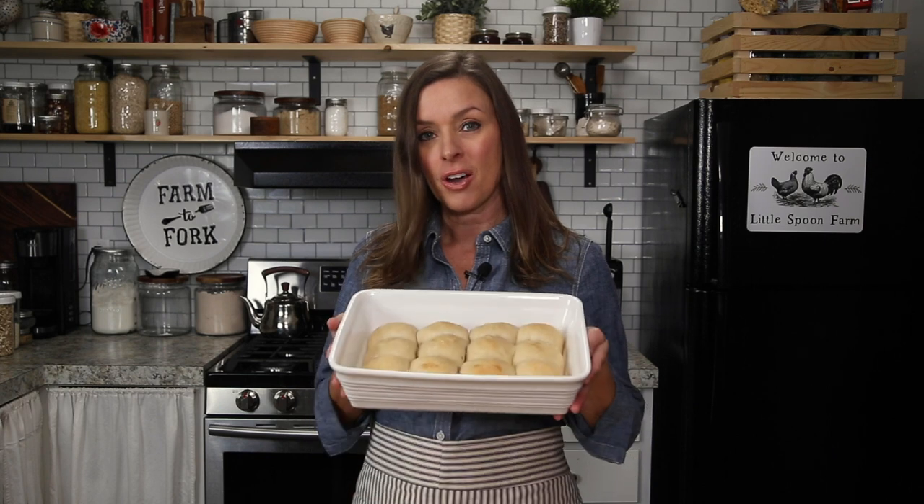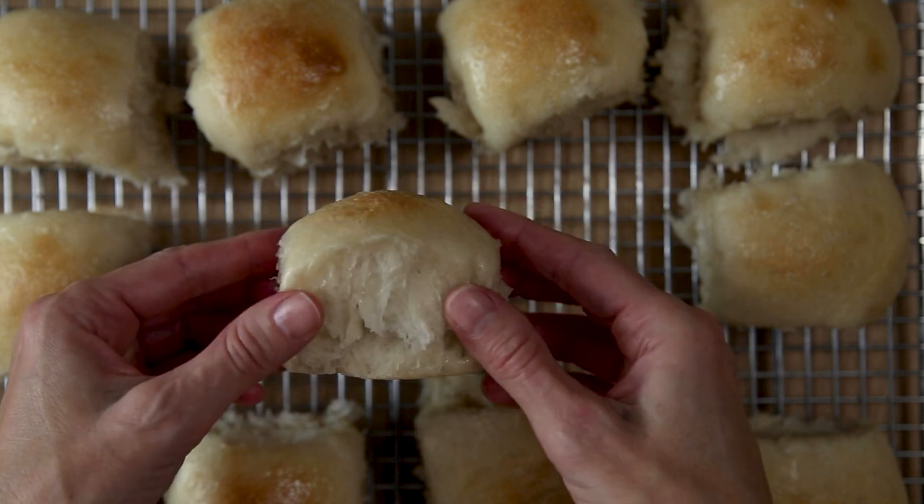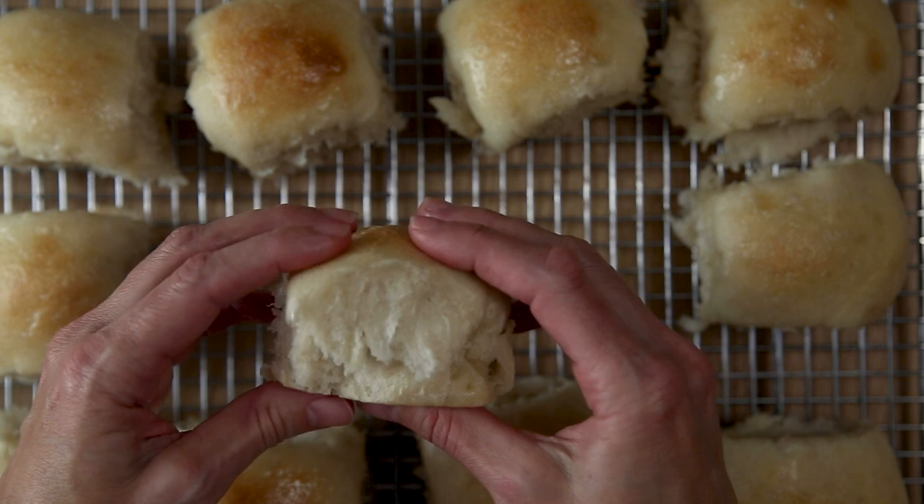Hi everybody, welcome back to our kitchen here at Little Spoon Farm. In today's video we are going to show you how to make our brand new recipe for these soft sourdough dinner rolls. These are the pull apart style type dinner rolls that are so light and fluffy and buttery.